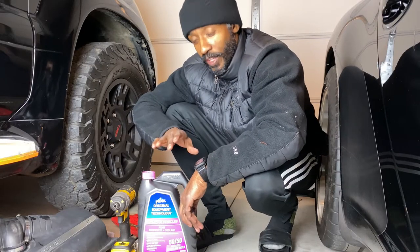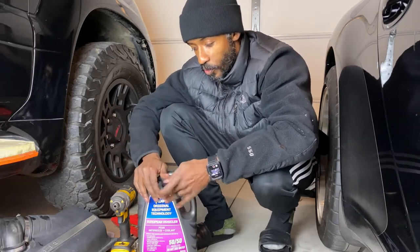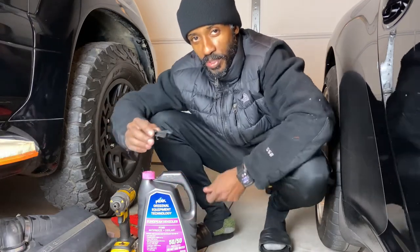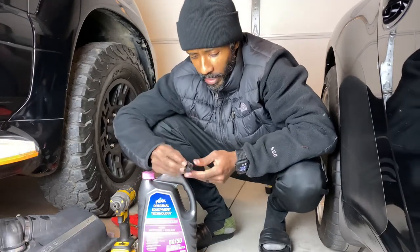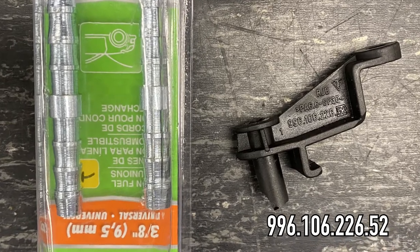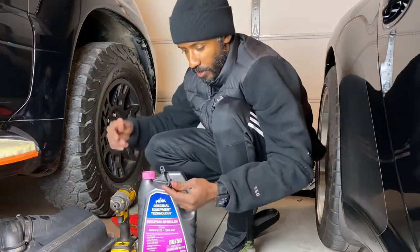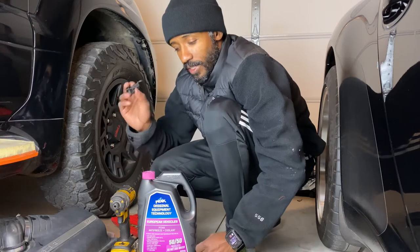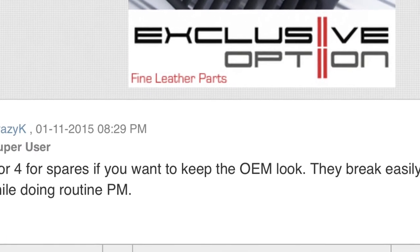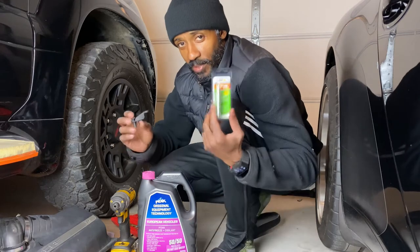I really don't feel like wrenching today, but I really want to show y'all this thing that I saw on Rennlist forum when I pulled up the part number for this. The part number is 996.106.226.52. I was going to go ahead and go to the Porsche dealership in the morning and get the replacement part, but as soon as I put this part number in on Rennlist, they said there's no point in trying to buy another one of these because these things break so easy and so often.